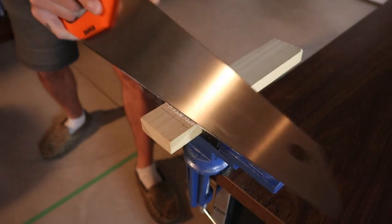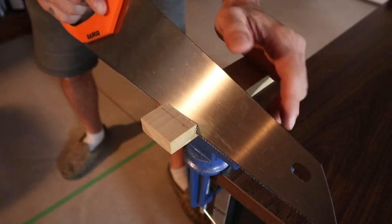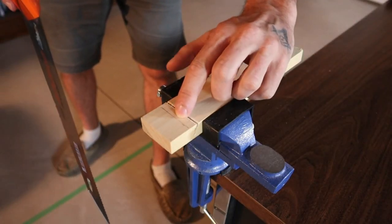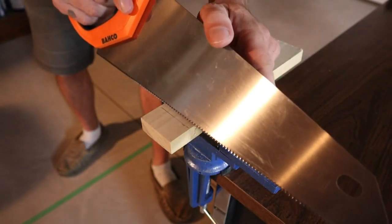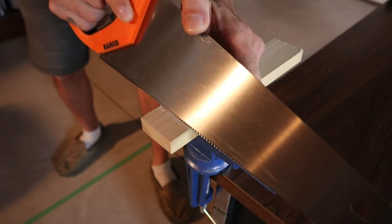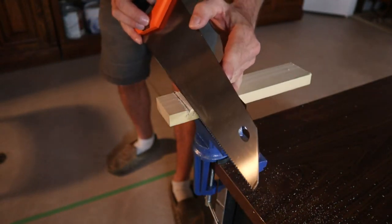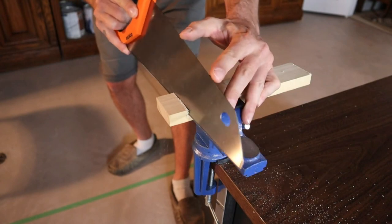Put your saw on that same angle as your line and carefully start making that cut with nice backstrokes. If you try to push forward on the saw right away, it's going to bite and be hard to get started. Once you've got it started, you can go ahead and start cutting that angle out. As you get to the bottom of your notch on both sides, make sure your saw is nice and level so that your cut is going to be flat on the bottom. Then go ahead and cut your second line, starting your saw on the cutout portion of the line.